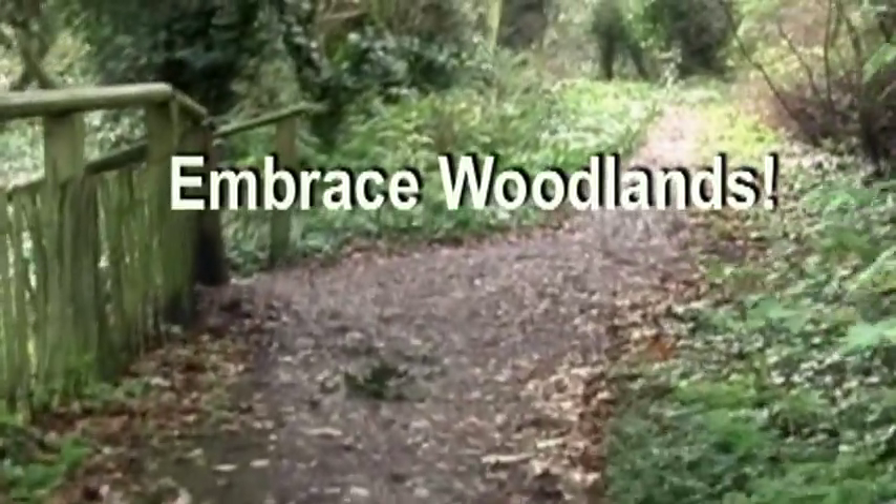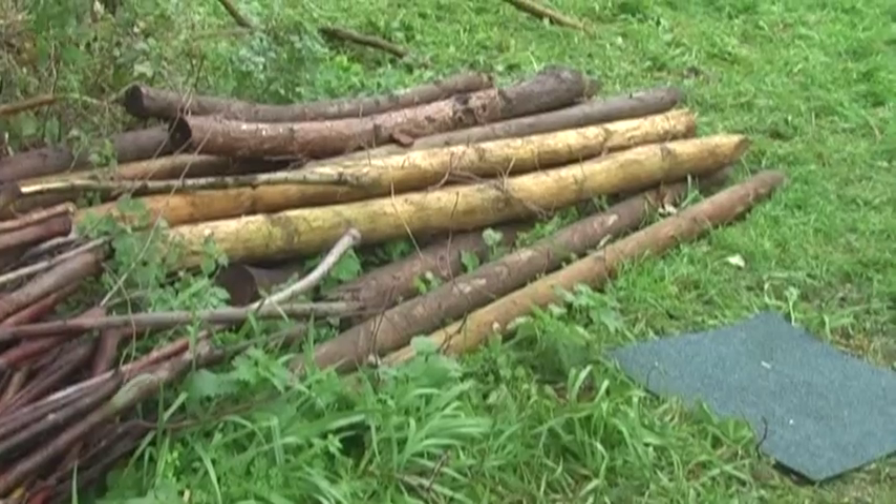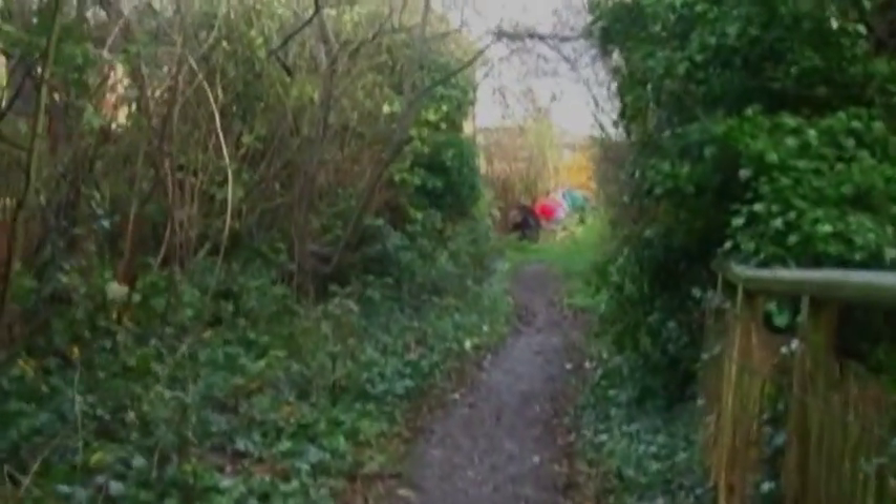Hi, my name is Jim Murphy. I'm the site manager at Dulwich Upper Wood and these are some of the events that we've been carrying out in the wood with Embrace Cooperation.